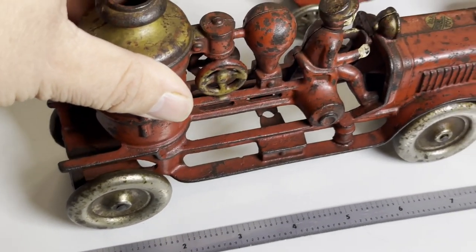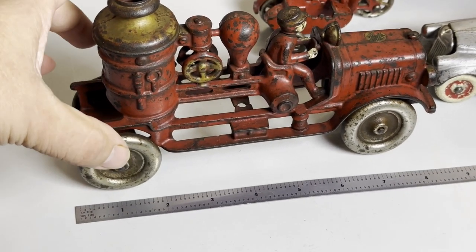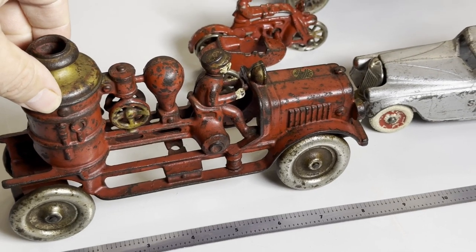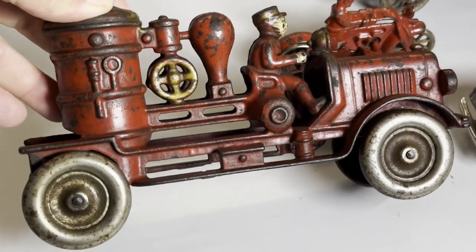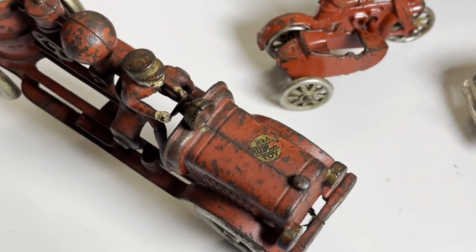And then larger yet, eight-inch. You'll notice they start getting a little bit wider, a little bit taller, and quite beefy. They add double or triple the weight when they go up a few inches. This is an eight-inch Hubley integral driver with the good-looking sticker.